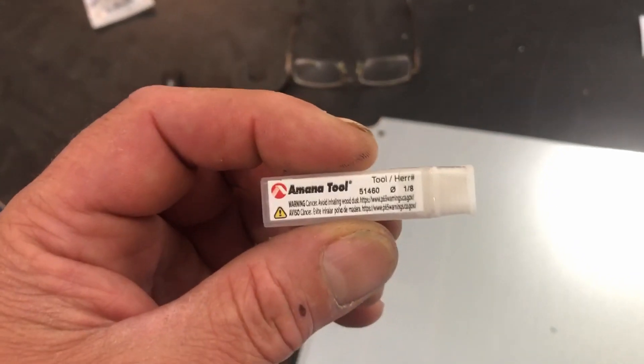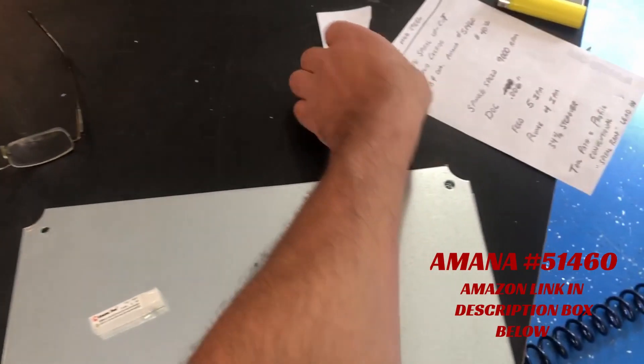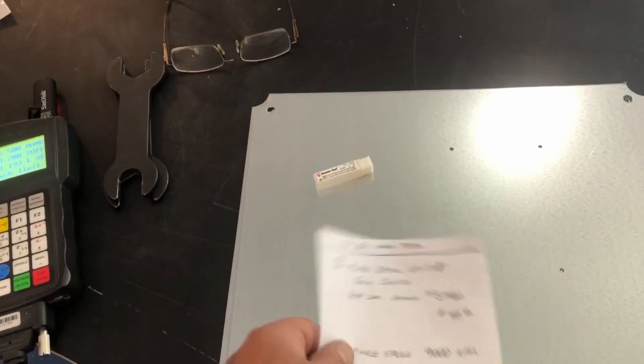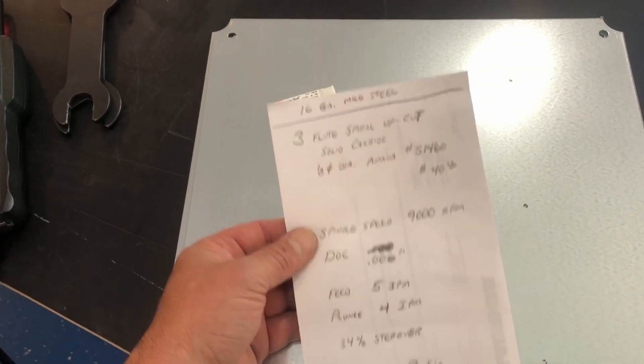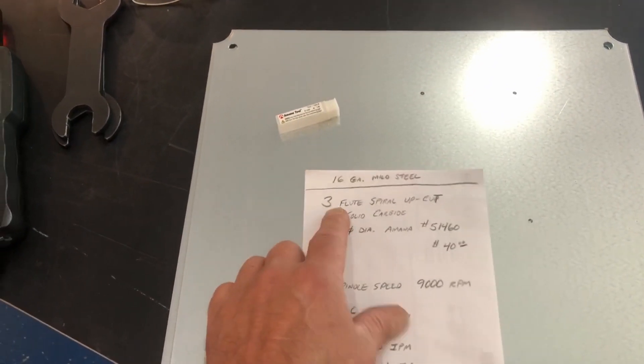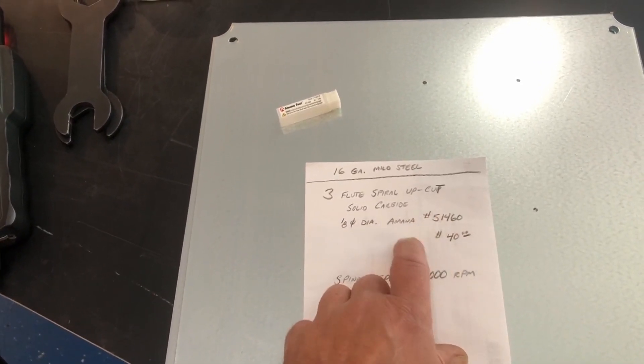Here's what I'm currently using — it's an Amana Tool 51-460. It's cutting through 16-gauge mild steel. It's a three-flute spiral upcut, solid carbide, one-eighth diameter. This bit is $40.